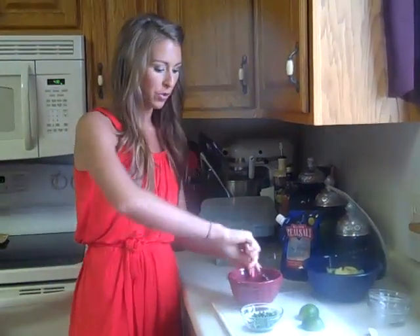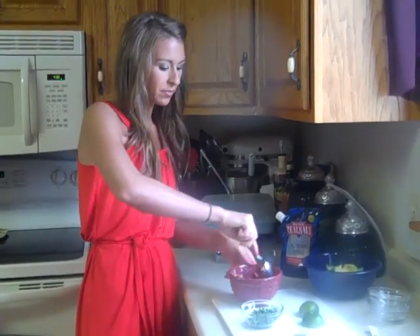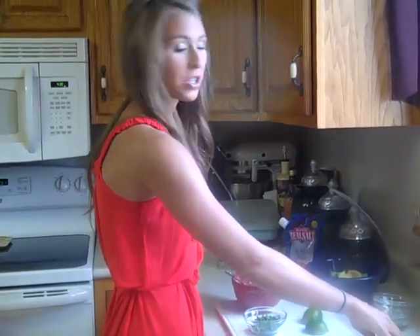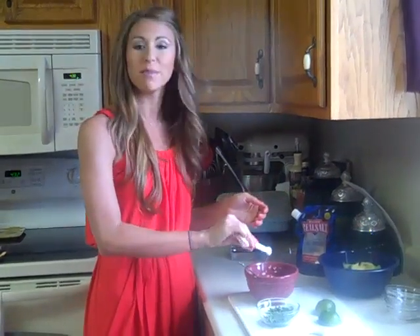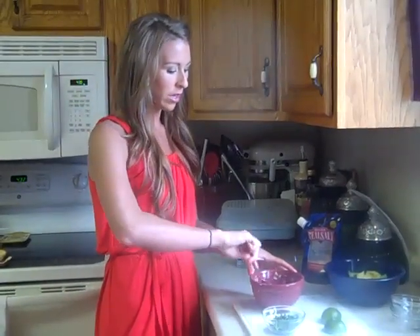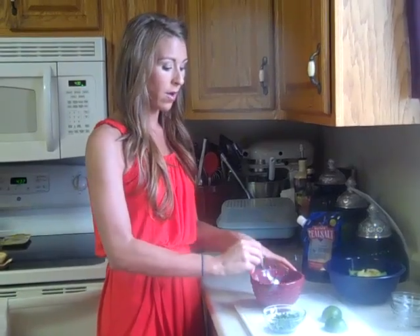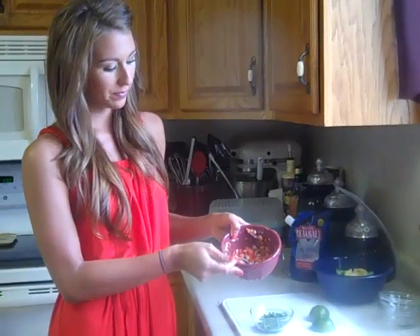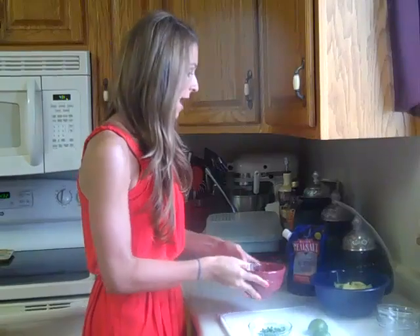Then you just want to take a spoon and mix it together, and you're going to make kind of a paste. You can add salt as well. Personally, I limit my salt intake because, let's face it, it's bikini season and we don't need any bloat. But use your own discretion — I use natural sea salt if I do use salt. Go ahead and throw that in there and make a nice paste, mix it all up. Now set that aside.